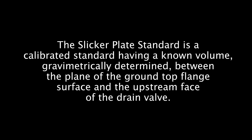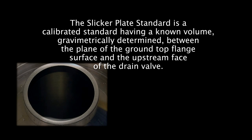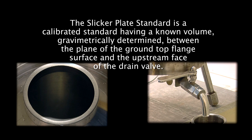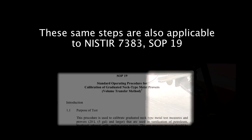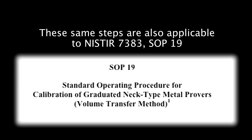The slicker plate standard is a calibrated standard having a known volume, gravimetrically determined between the plane of the ground top flange surface and the upstream face of the drain valve. These same steps are also applicable to NIST IR 7383 SOP 19.